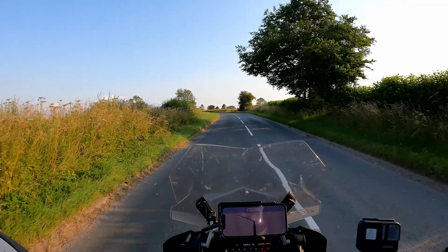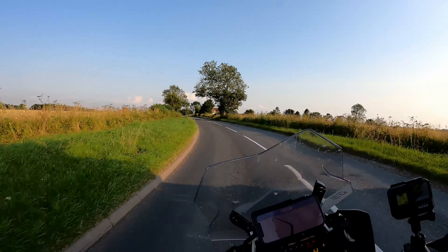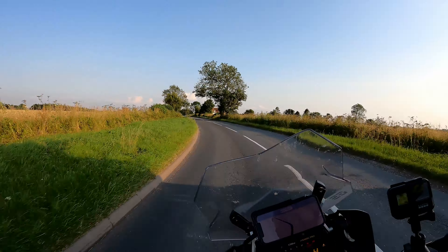Look at this! It's only a 50 limit at the moment, but who needs to go fast? What a gorgeous part of the world.